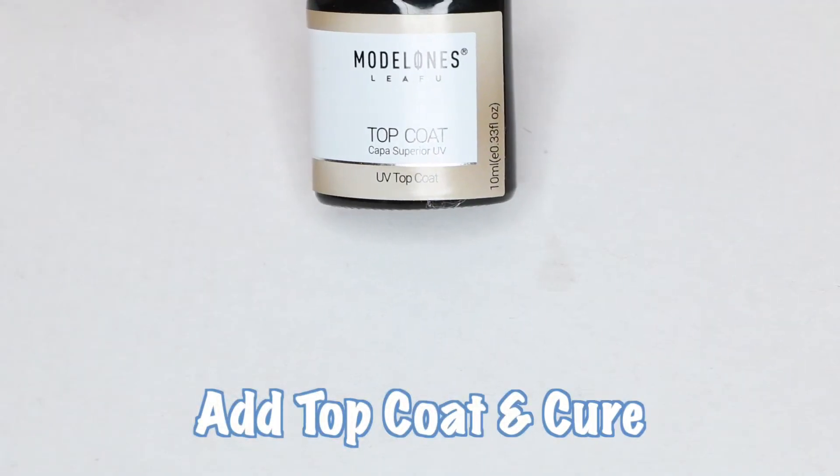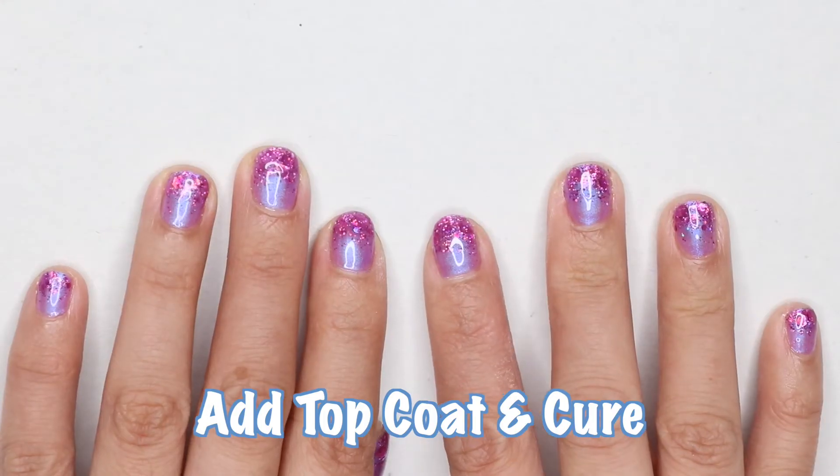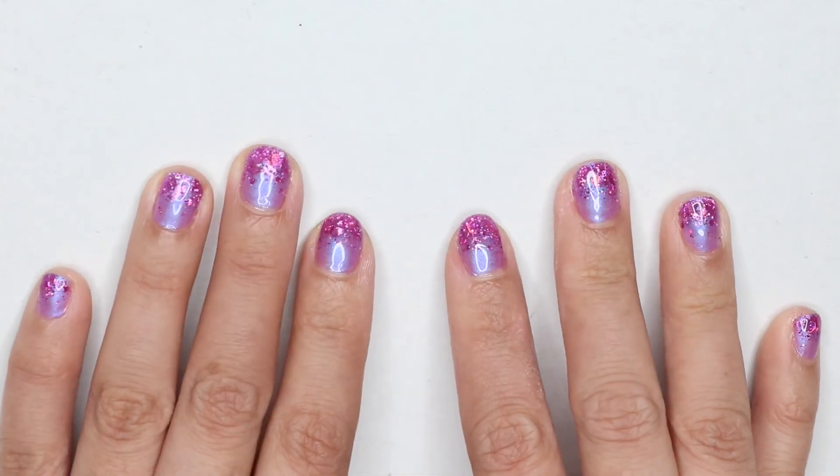Now time for your top coat. You can use any brand you have at home, but the brand I'm using is Model Ones. Voila! And this is how it looks after being cured.